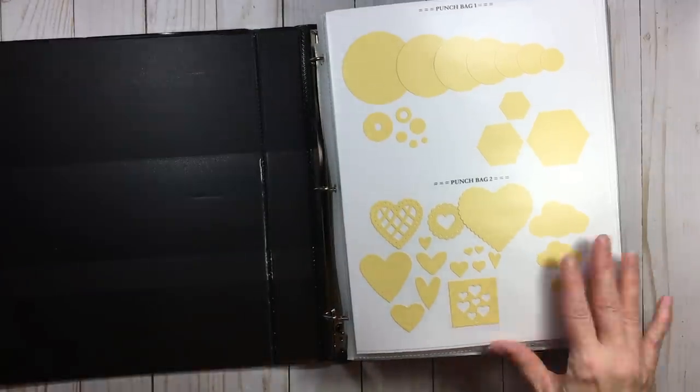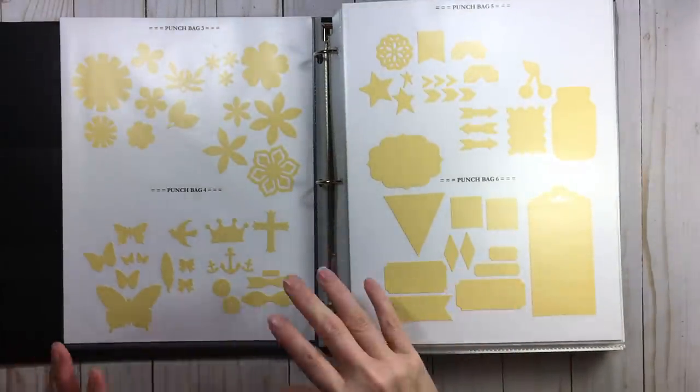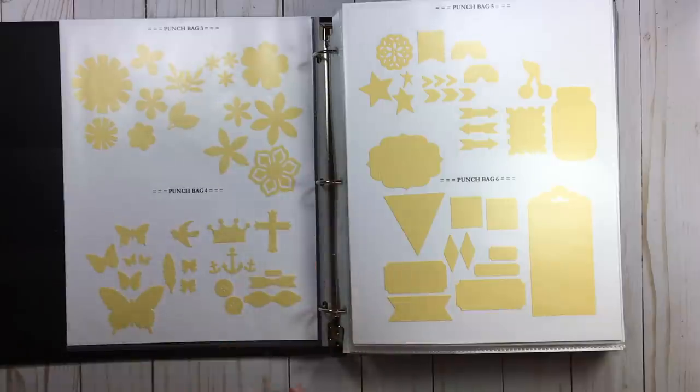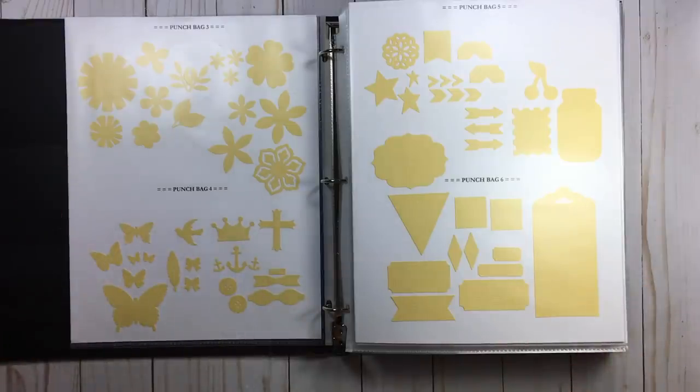Punch bag three is my favorite number, and because three is my favorite number — I know this is corny, go with me — what would be a number three? What do I love? Florals. So my florals are in number three. I don't even have to look for the number three; I can go to my shelf, see which one's third in a row, and I know that's where my florals are.